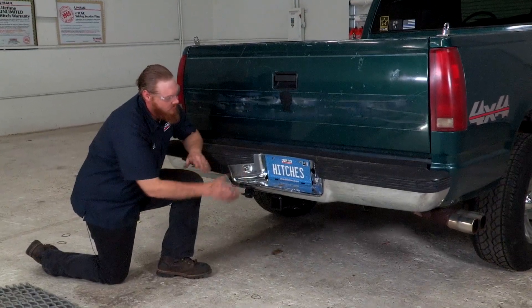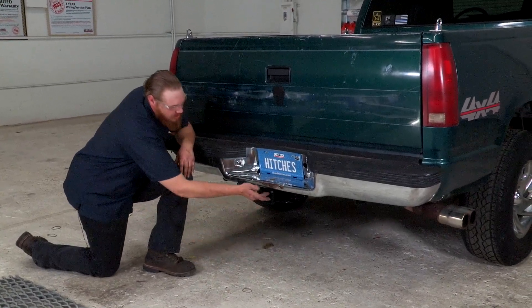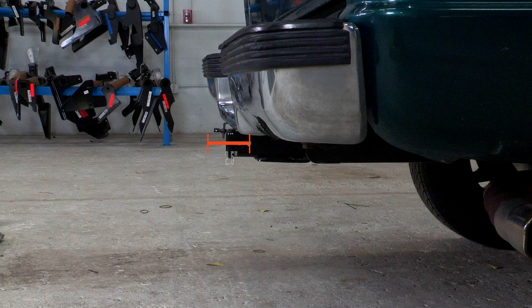Now that the hitch is installed and we have the vehicle on level ground, we're going to give you a couple of measurements. From the ground to the top of the inside of the receiver tube is 20 inches, and from the pinhole to the edge of the bumper fascia is two and a half inches.